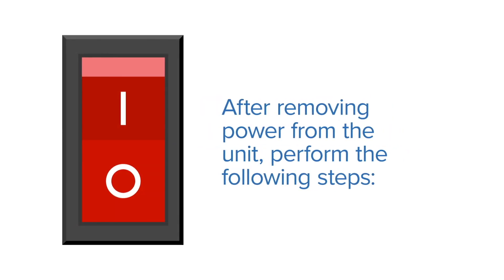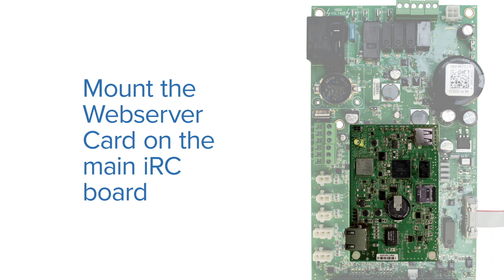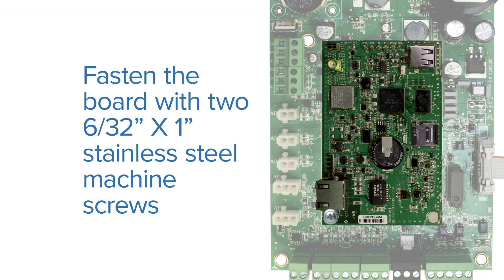After removing power from the unit, perform the following steps. Step 1: Mount the Web Server card on the main IRC board. Step 2: Fasten the board with two 6-32x1 stainless steel machine screws.